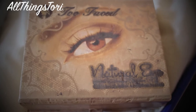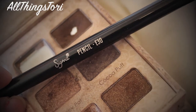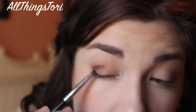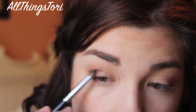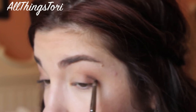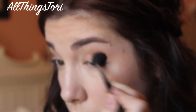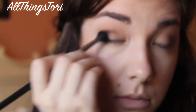Then going in with the Too Faced natural eye palette, we're going to take Sespresso and apply it with our Sigma pencil brush into the crease and also on the outer V. And then going in with my Sigma blending brush, I'm just going to be blending out that dark brown and making it really, really smoky. You want to take your time on this just so you can get the best effect.